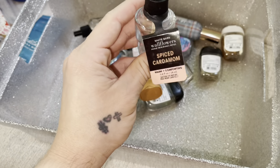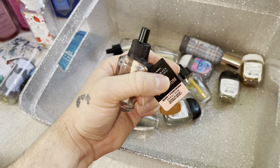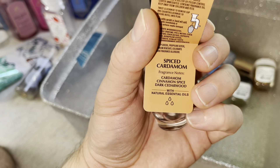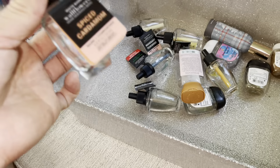Next up we have Strawberry Pound Cake. I love this — I love the scent. Sweet and just cakey. I love it. 10 out of 10 and I will be repurchasing these in the future.